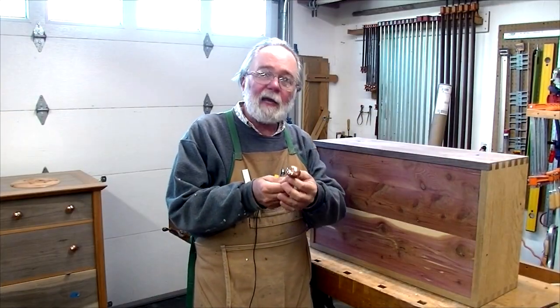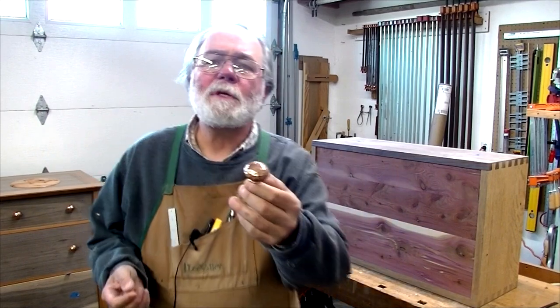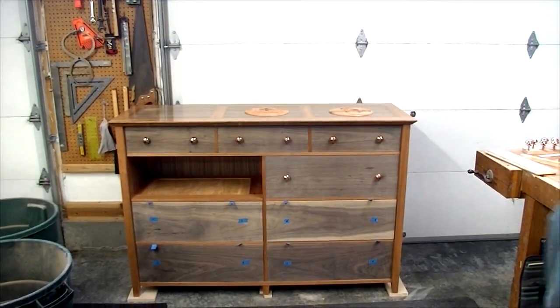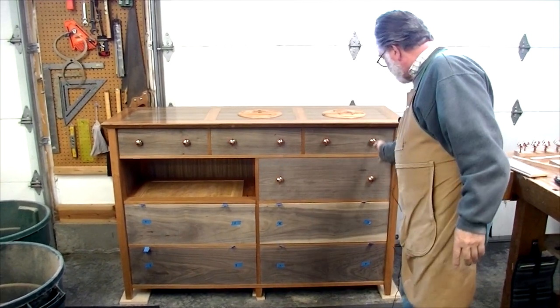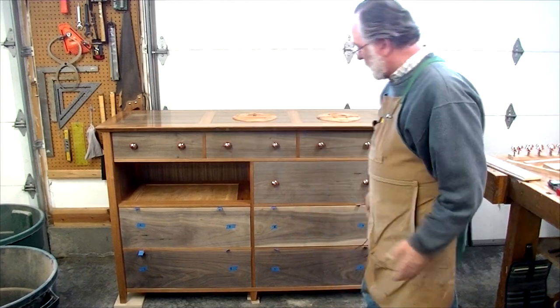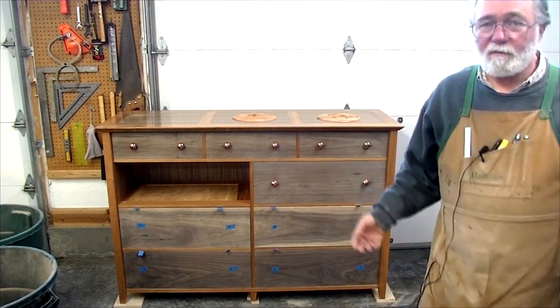I bought these hammered copper knobs. The idea is to have vertical alignment between all of them — here, here, here, and here. I just think that'll give it a nice uniform look.